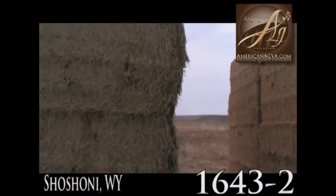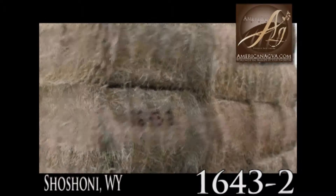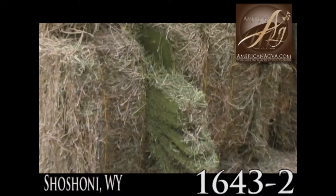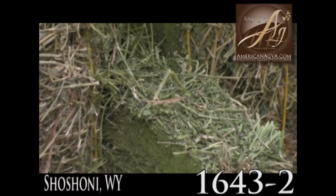Here's another cutout I did over here — and there's 1643-2, third cutting. You can see there too, there's just no damage.